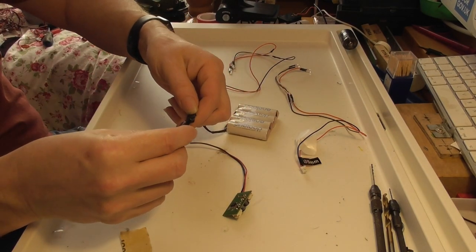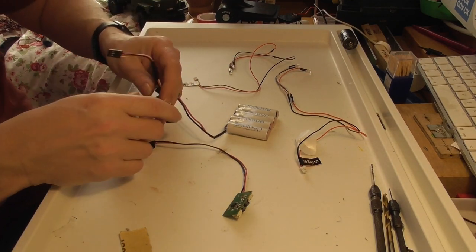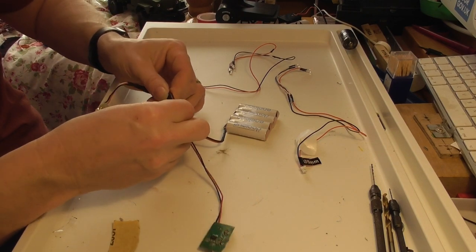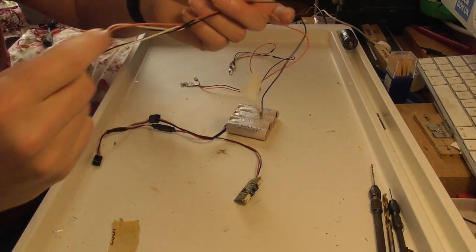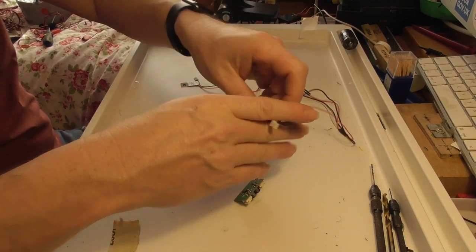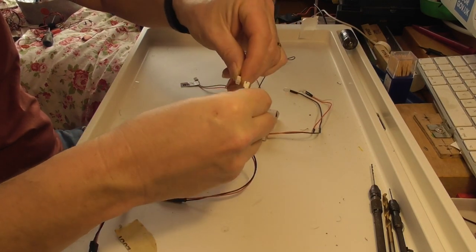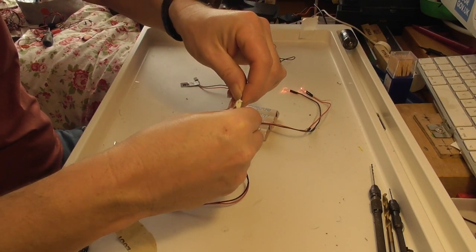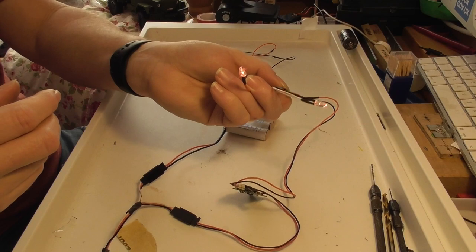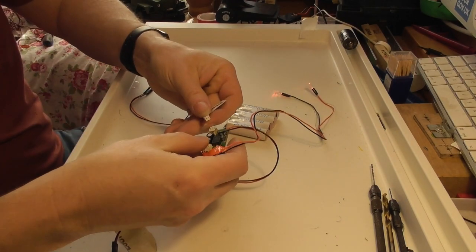The first thing to do is just a test to make sure all of the lights are actually working. So I'll just get this plugged in — the unit is now live. I'll plug the red light in one end — there we go, the red lights are on — and the white at the other.